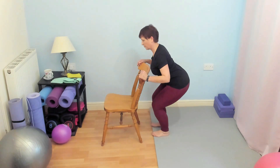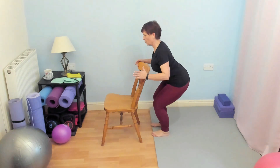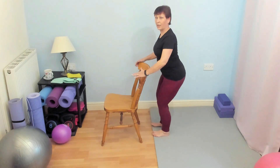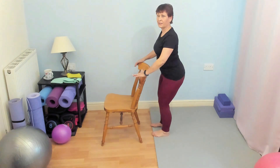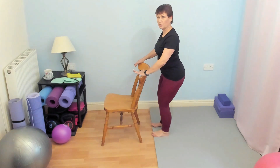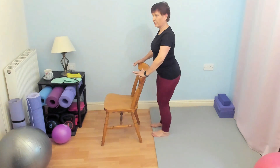Coming down. Now I can come down quite a long way — my quads are quite strong — but you go with what works for you. I don't care if you're only moving half an inch or even an inch. If you can feel that small movement working, then that's exactly right for you.